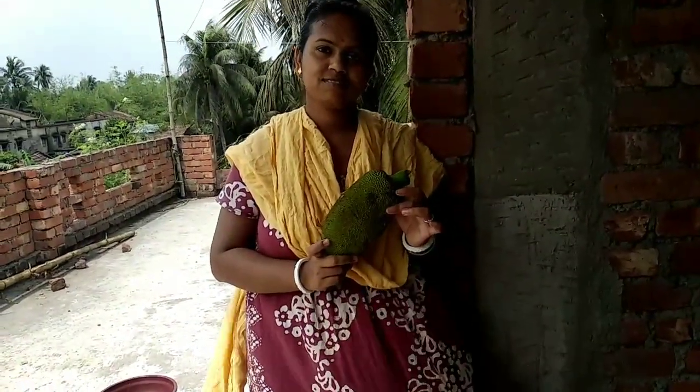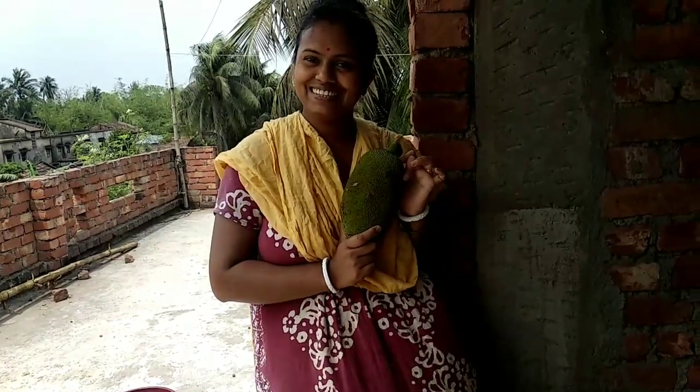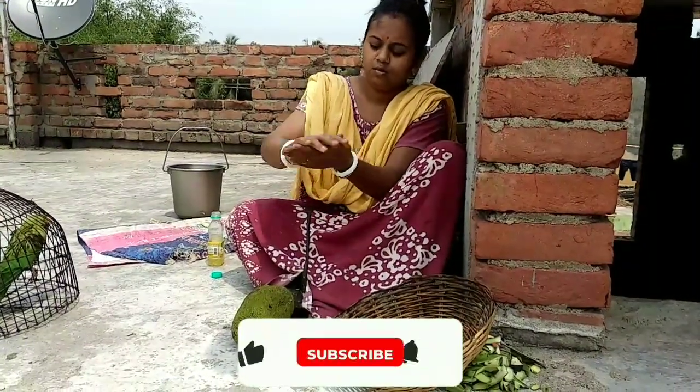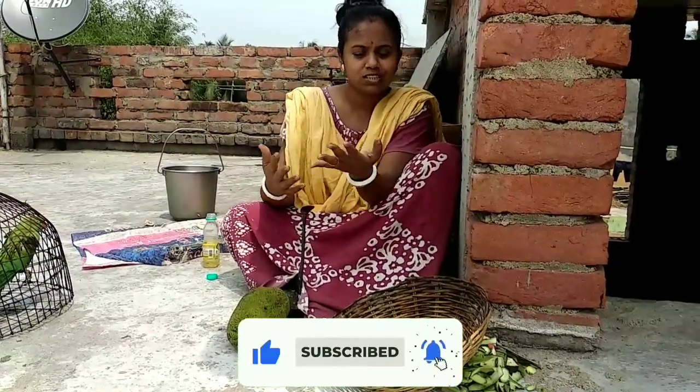First, we'll remove this. We'll start with this. Let's rip. We'll remove this. This is a small piece of a piece of the piece.